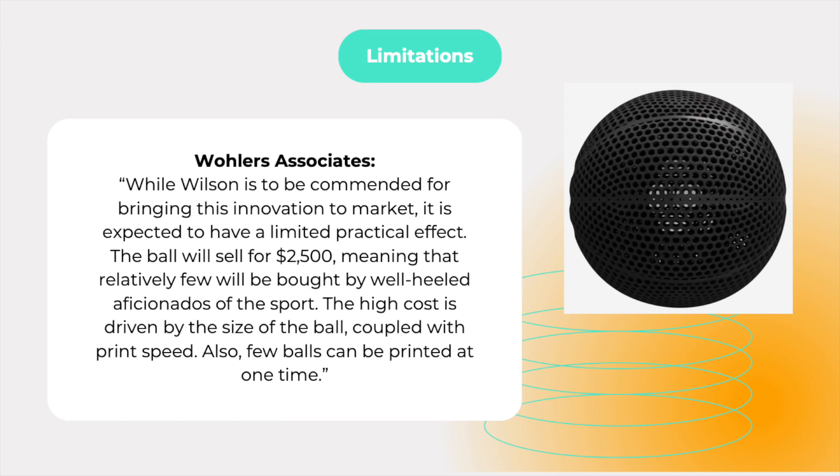While it is an interesting technical achievement, the practical effect will be limited, according to 3D Printing Authority and Business Consultancy Woolers Associates. They say that while Wilson is to be commended for bringing this innovation to market, it is expected to have a limited practical effect. The ball will sell for $2,500, meaning that relatively few will be bought by well-heeled aficionados of the sport. The high cost is driven by the size of the ball coupled with print speed, and few balls can be printed at the same time.